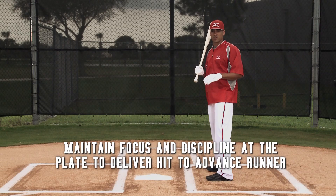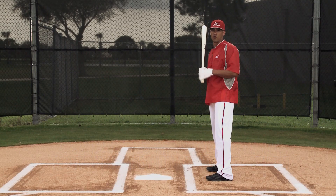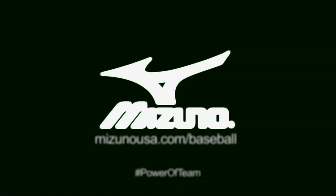No matter what count you're in, no matter the situation of the game or the score, if there's a runner on second with nobody out, you should be trying to move the runner over. Hopefully the next guy behind you thanks you when you get back to the dugout. This is Ian Desmond with Mizuno. Hopefully this tip helps you and your team get to the next level.